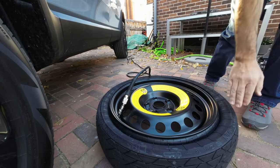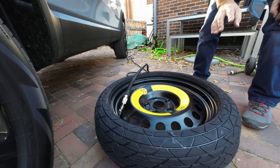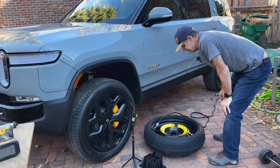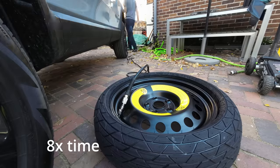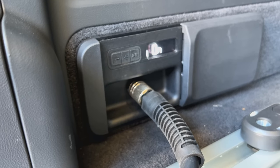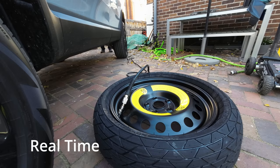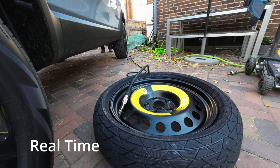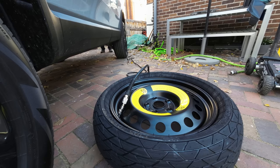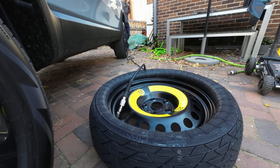You can hear the compressor pumping in the back — it's airing up the tire and will keep going until it gets to 61 PSI and then stop. The tire is going to — there it goes! Don't keep your fingers too close. On the truck it flashes numbers to tell you where you are in the process — I actually prefer that, I'd like to know where I am. Unfortunately I don't have that option here. I heard something pop over here.